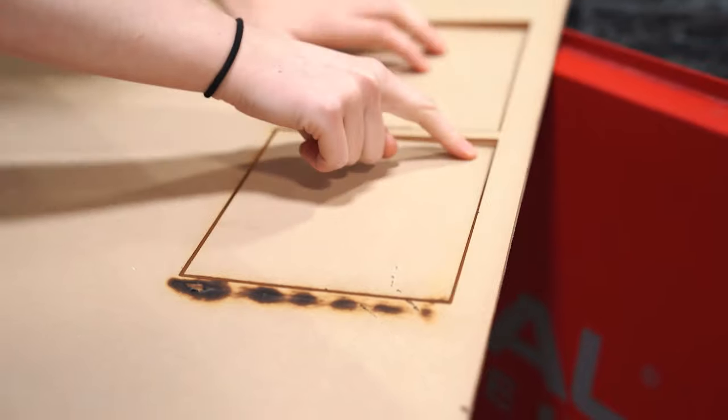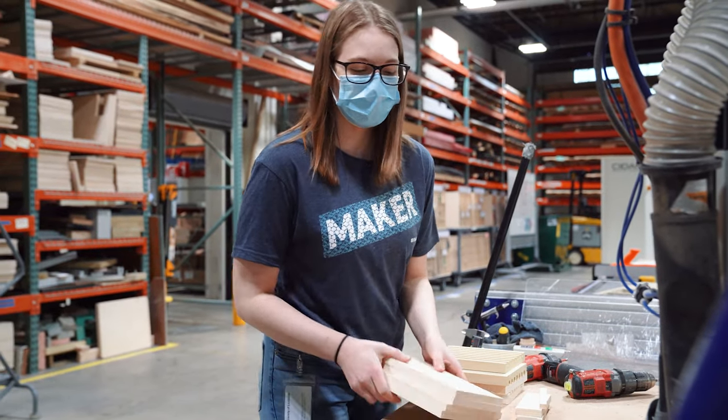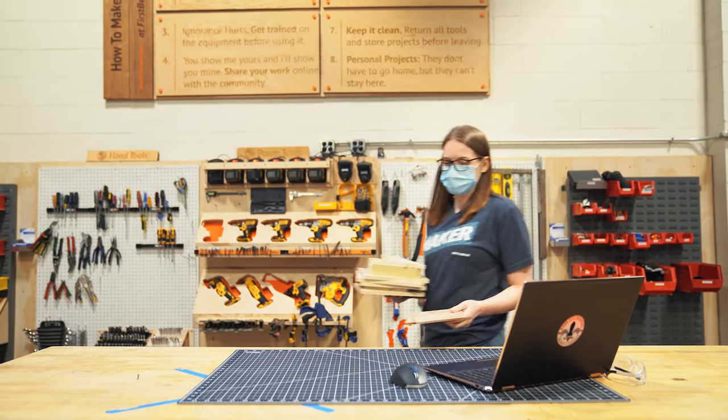I'm going to go see if Ravi's got the rest of our pieces so we can start the assembly. Ravi finished off all of our parts on the ShopBot. We're going to take it into the makerspace and make something out of it.